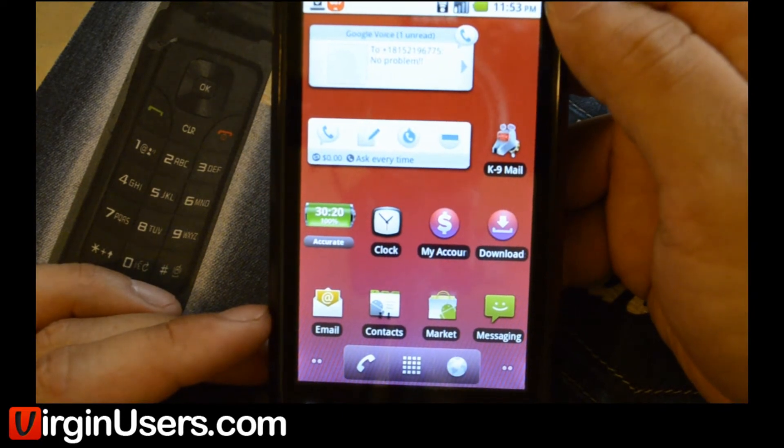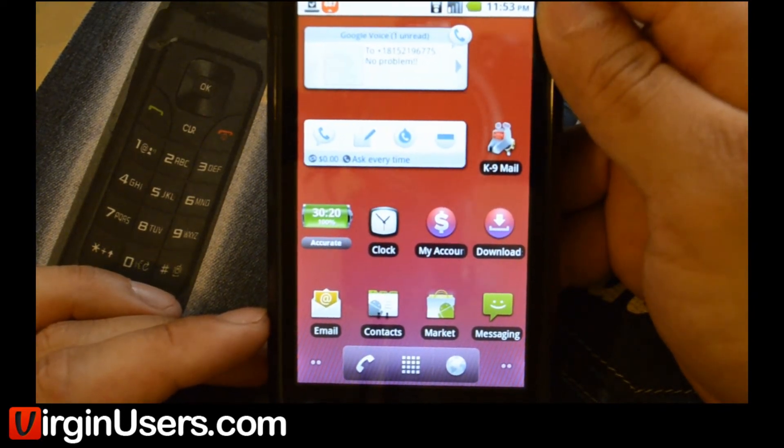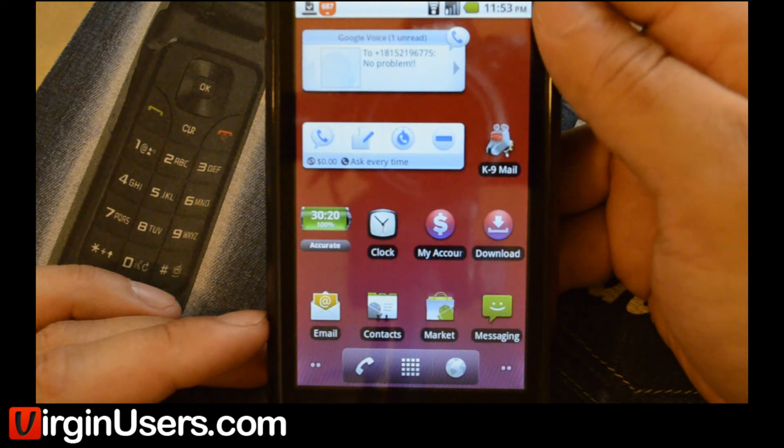And we'll make another video on how to install recovery. For more information on this device, the Motorola Triumph, and Virgin Mobile, please visit www.virginusers.com, and also subscribe to our YouTube channel to see the latest things we're working on.